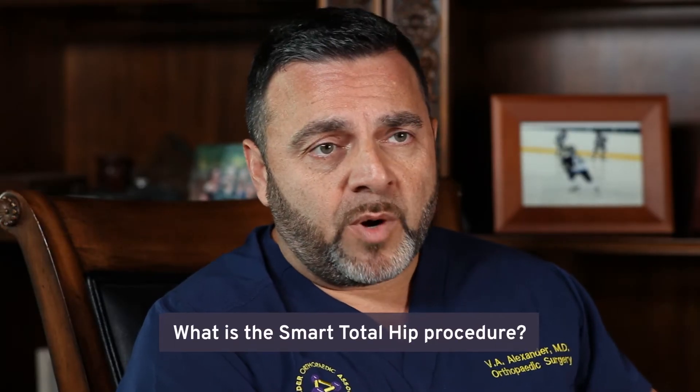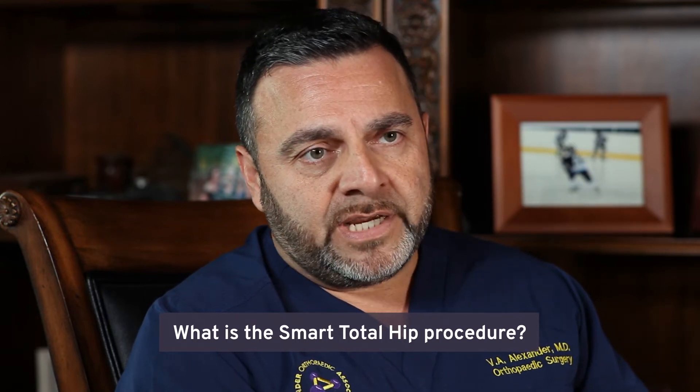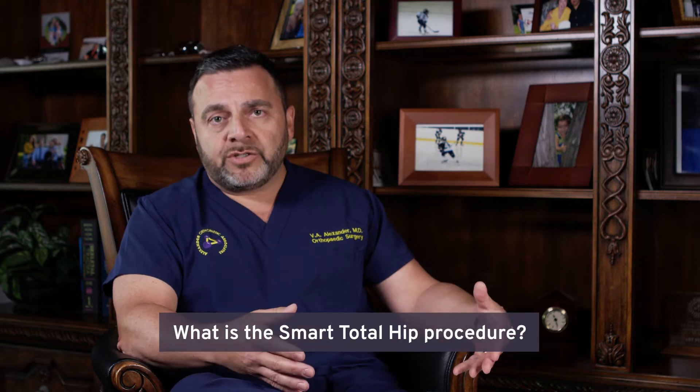The SMART Total Hip is a total hip procedure that has been developed over the years of my practice in orthopedic surgery. Essentially, I have taken all of the techniques that I have learned and developed my own modification of those techniques.